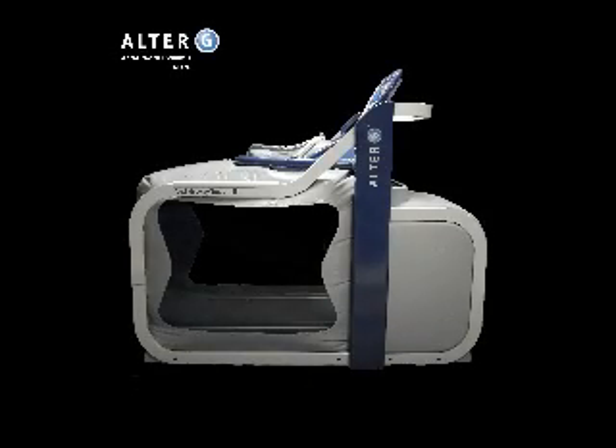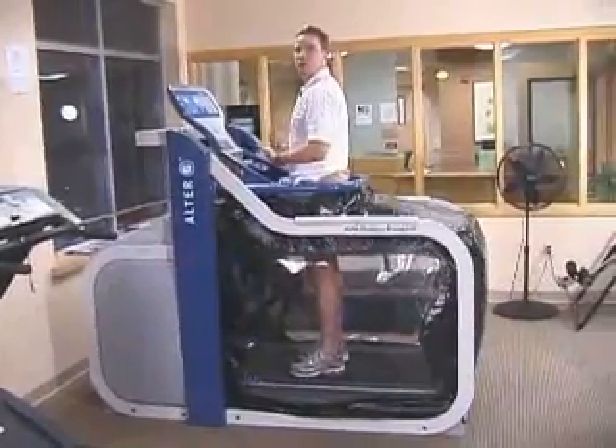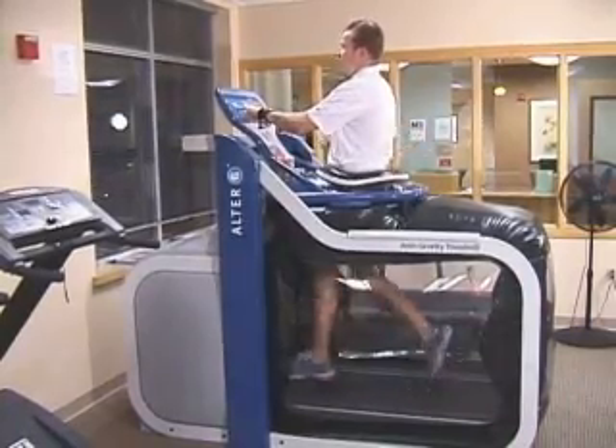Each year, physical therapists help millions of people rehabilitating from orthopedic and neurological disabilities. The Alter-G anti-gravity treadmill represents a dramatic improvement in therapy options.